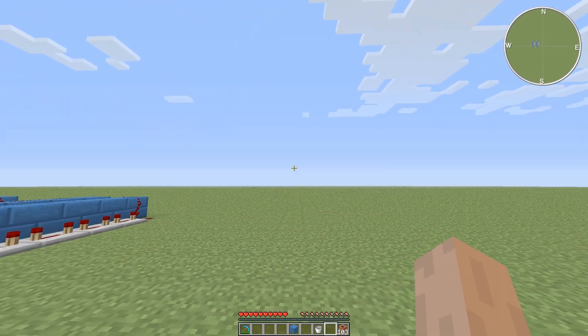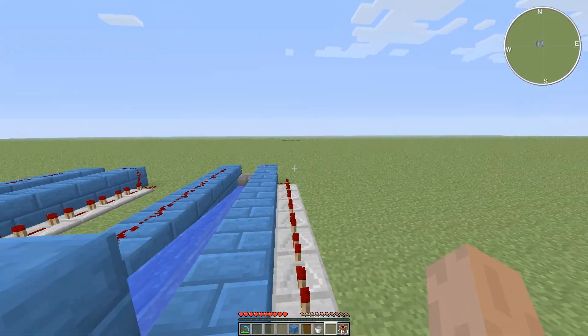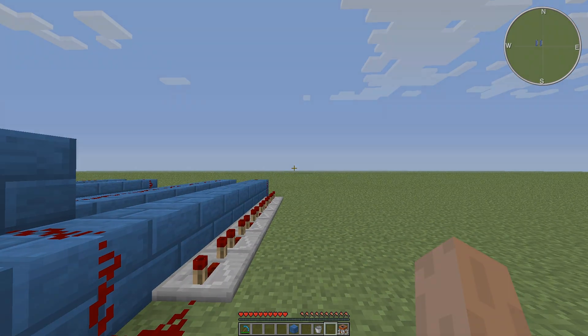And there you are — a simple reloadable cannon you can make yourself. Thanks for watching, guys. See you next time.